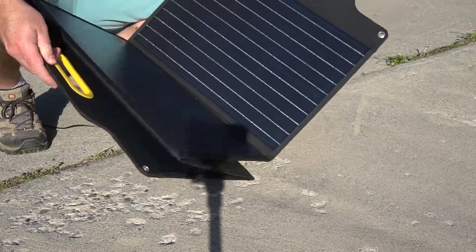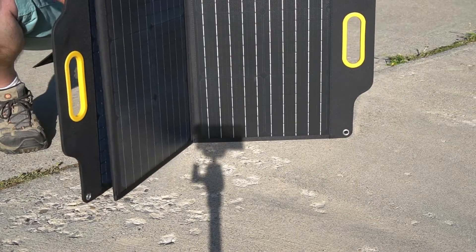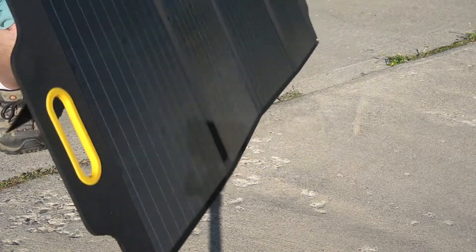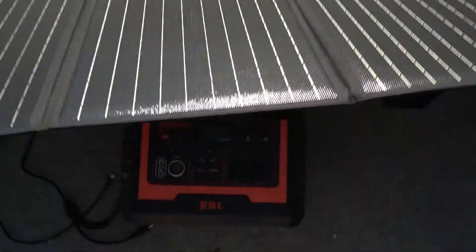This is the PowerNest 120 watt portable solar panel. You can see it's got this unique folding design where it's got four panels and then it's got feet on each panel to prop it up.